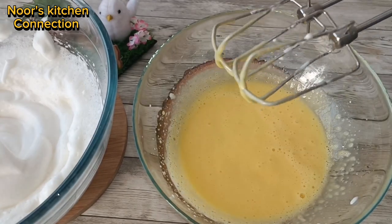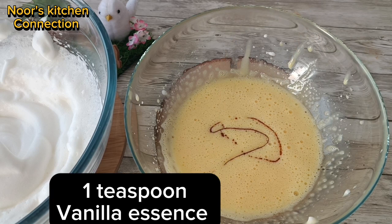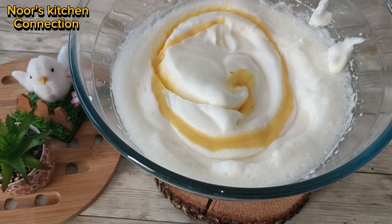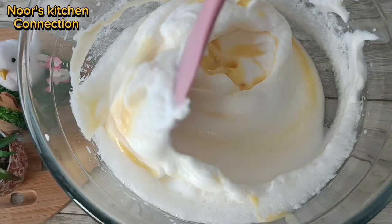Now we'll pour the egg yolk and butter mixture into the beaten egg whites and fold it gently with the help of a spatula. We'll also be adding one teaspoon of vanilla essence and fold everything together gently.